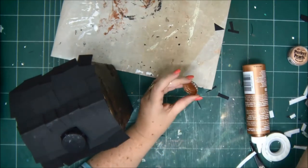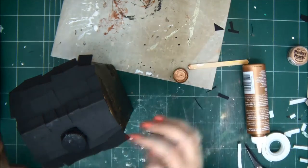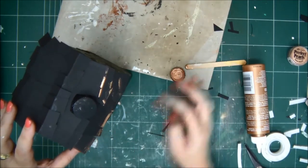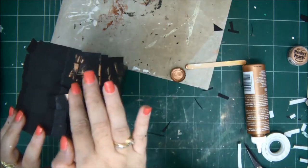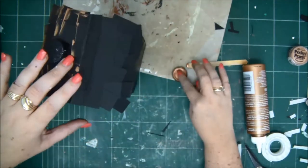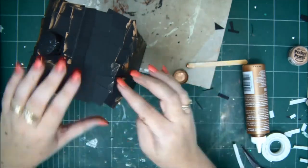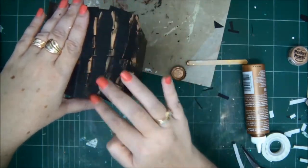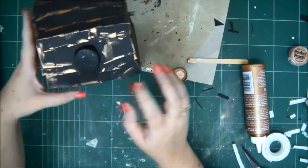Now take back your paste — if it's a little dry by this point, just add a little bit of water and it will come back to life. The same way we did with the bricks, we're going to take our finger and go over the tiles with the paste. It makes them pop out, be more visible, have a little more definition and interest. It also gives it a more realistic look and a little bit of a spooky, mysterious look with all that shimmer and metal-y kind of look. Go over the chimney as well. Go all around the edges of the roof.